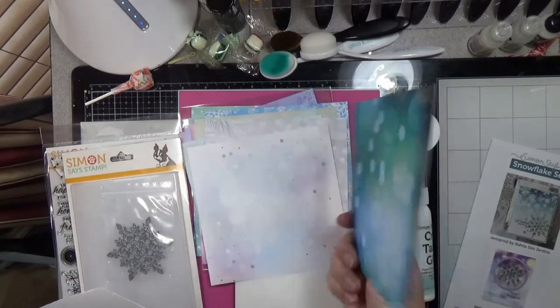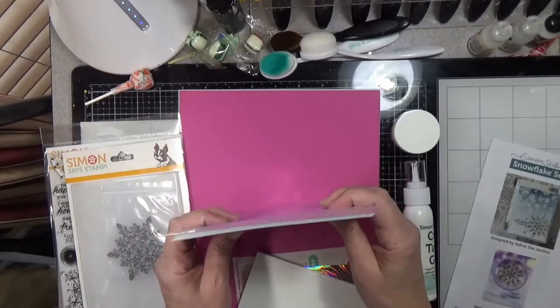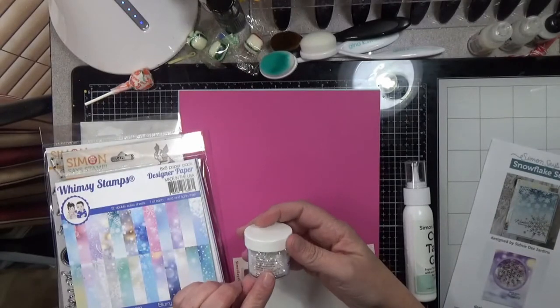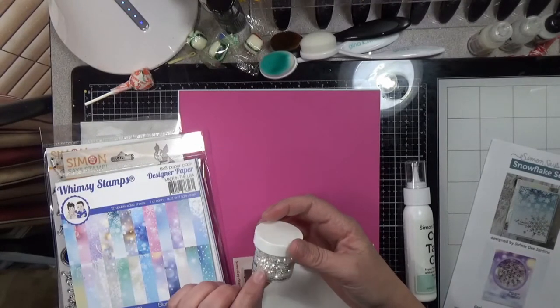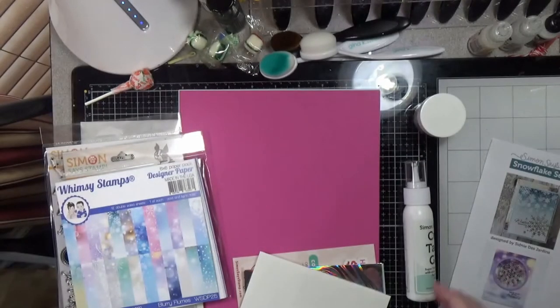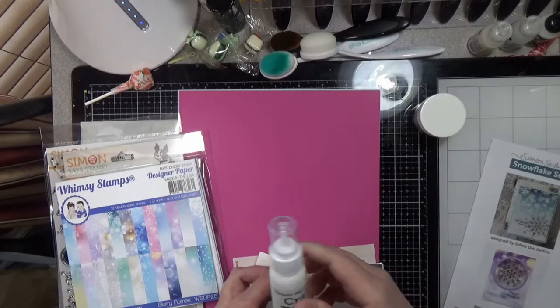Love the colors on there — those are really really pretty. Next you get one jar of Simon Says Stamp Unicorn Confetti, which is just a big chunky glitter, it's iridescent and picks up all the colors, so it'll go with anything. You also get a bottle of the Simon Says Stamp Craft Tacky Glue.